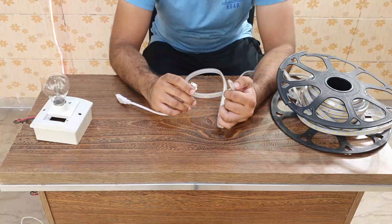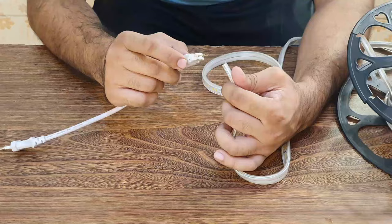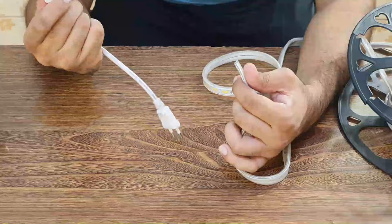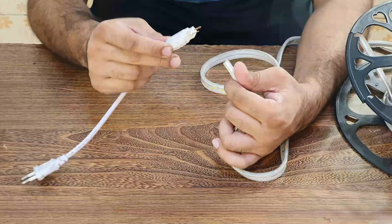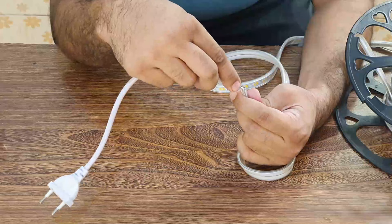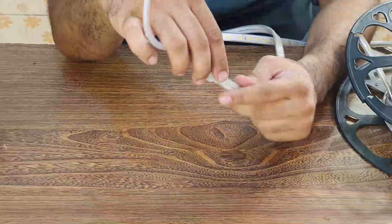If you are doing something like this, safety is the first thing you have to do. Now you can see there are two pins. One thing to remember is that the connectors are one-sided. If you are using one side it will be on; if you flip it, you will need to change the rope. If you are using the cable, insert it in a little bit.